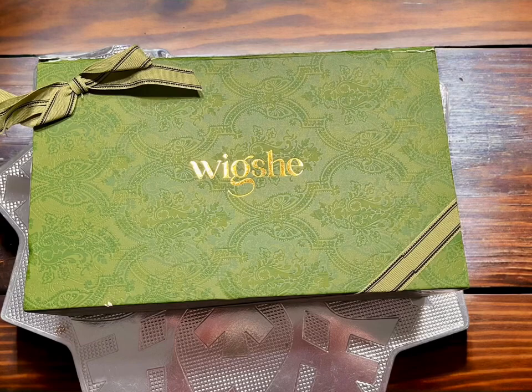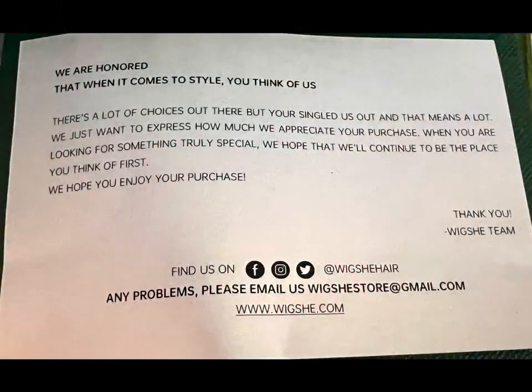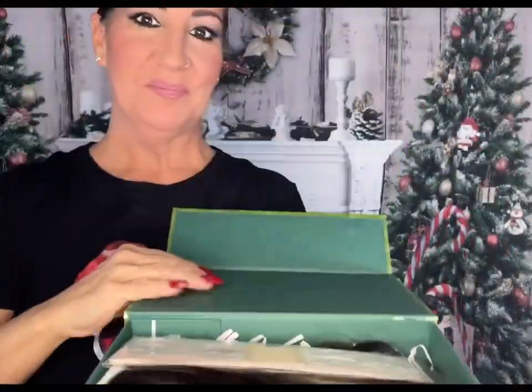Hello everyone. In today's video I will be doing a review of a hand-tied wig from Wig She. They were nice enough to send me this for review, and let's get to it.